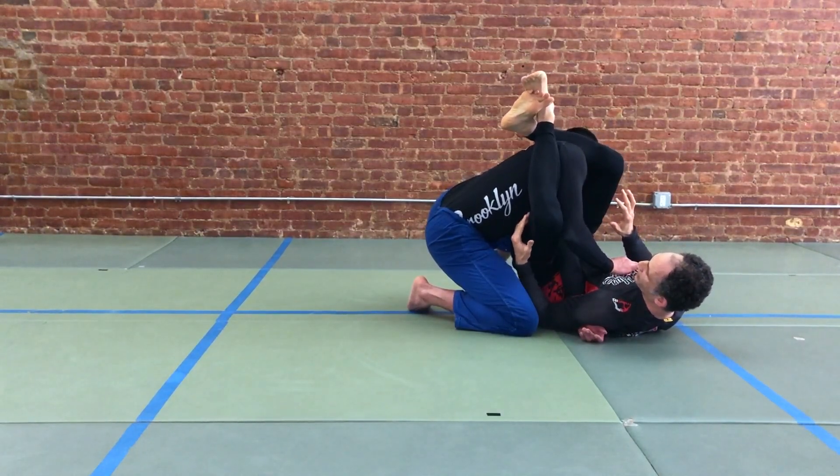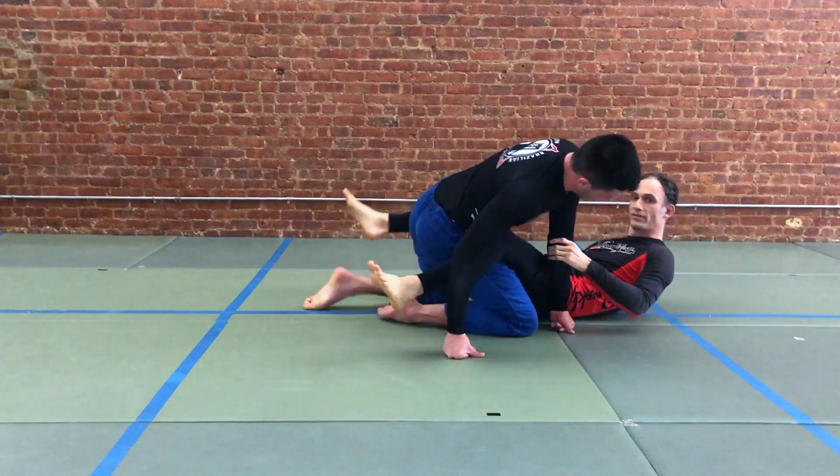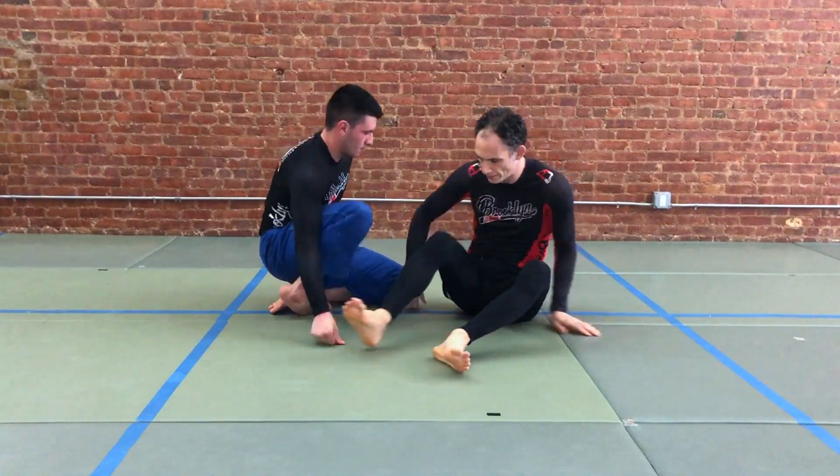Once we're here, close your elbow, hold your thigh, give a little bridge, and you find an extra tight version of the jujigatami because your partner's wrist is behind your lat. Let's look at it from a different angle.